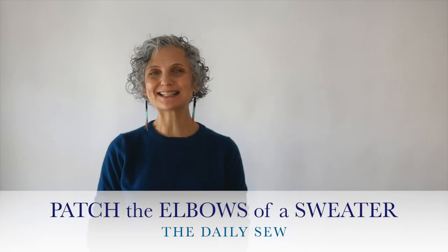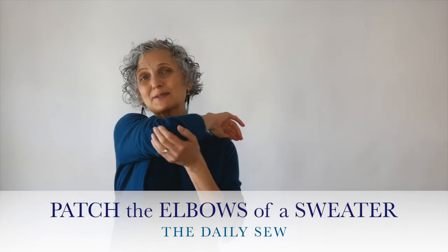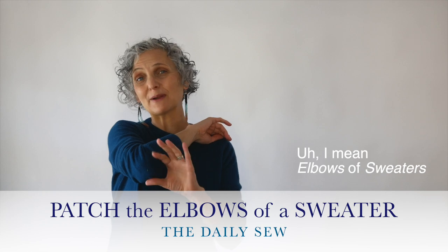Hi, this is Mary from The Daily Cell. Sweaters at elbows tend to wear thin and sometimes wear a hole completely out. So how do you fix a sweater elbow and still get a few years out of your sweaters? Well, it's simple, and this video is going to show you how. I tried a few different ways to do this and found that the best way for the look I was trying to achieve was a double patch.